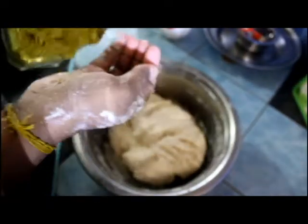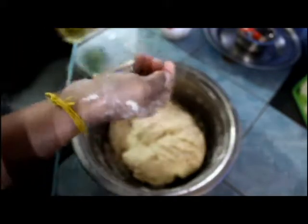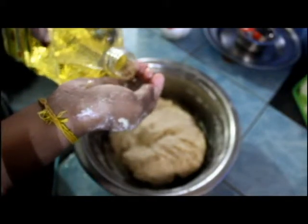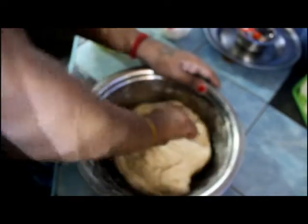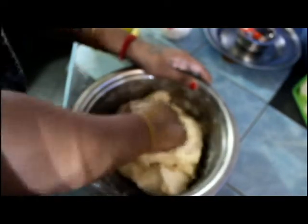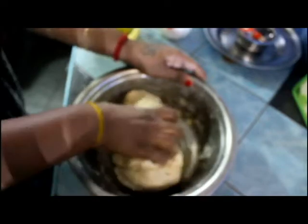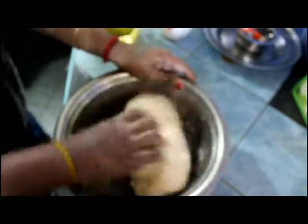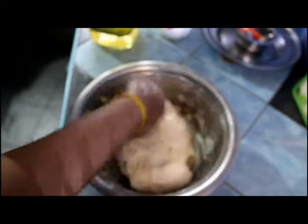Now I am going to add a little oil and knead some more. Now you are going to keep this covered for about half an hour. If you rest it for half an hour, the dough will be more soft.